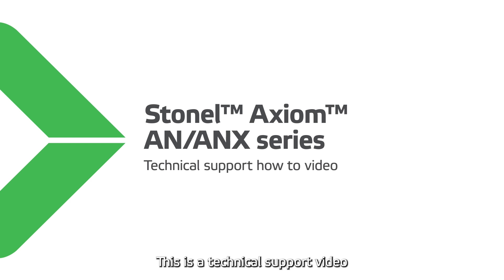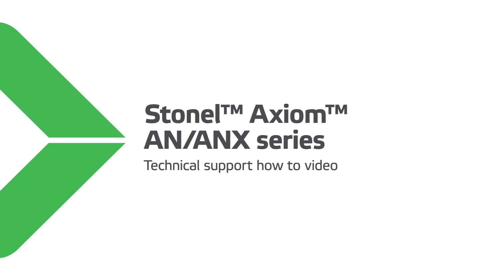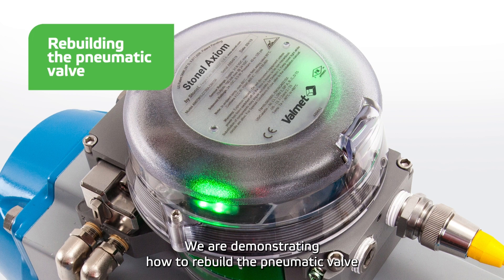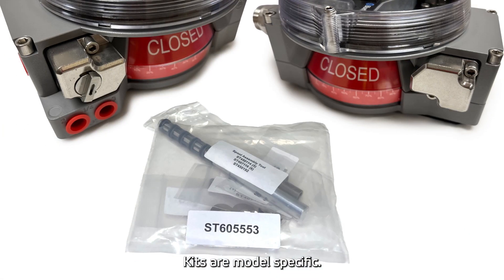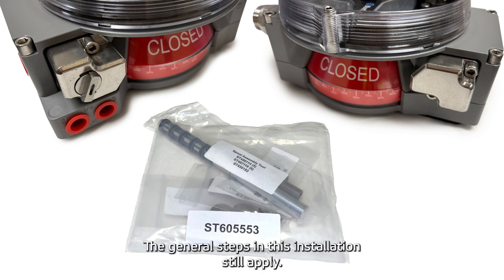This is a technical support video for the StoNel Axiom AN/ANX series valve controller. We are demonstrating how to rebuild the pneumatic valve with our factory authorized pneumatic valve spool rebuild kit. Kits are model specific, and your kit may have different items than the one being demonstrated. The general steps in this installation still apply.